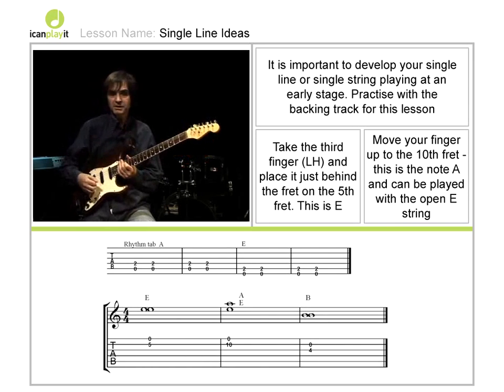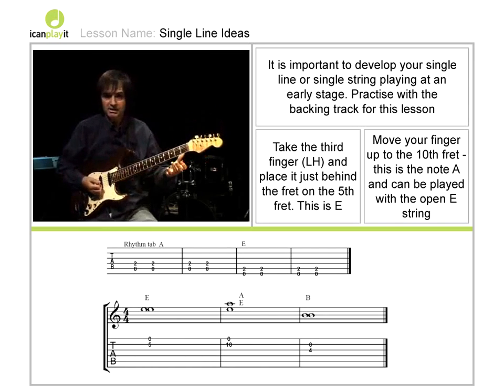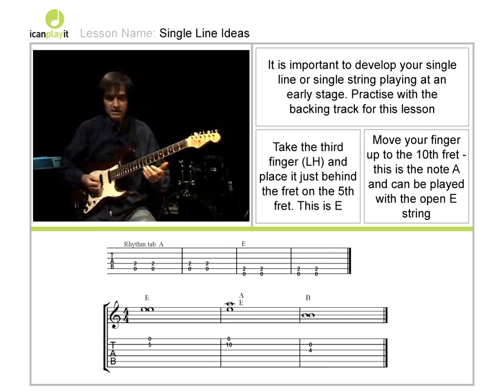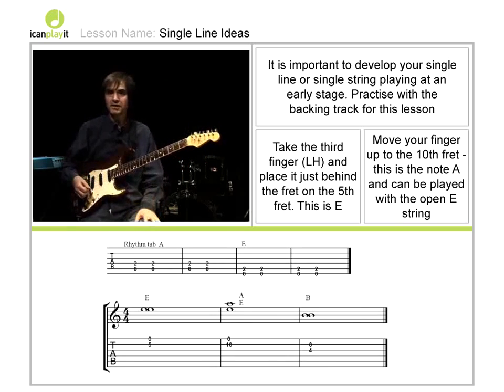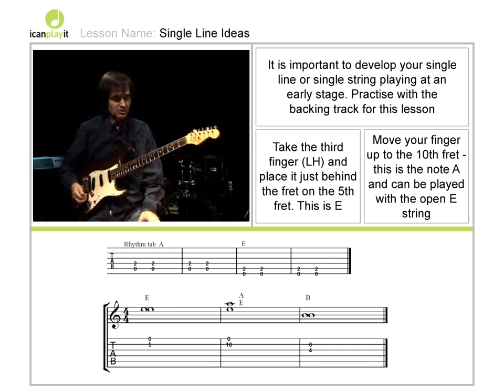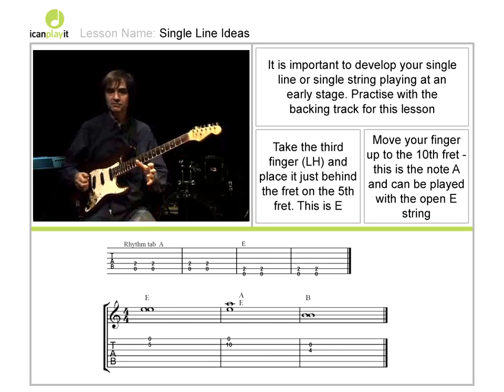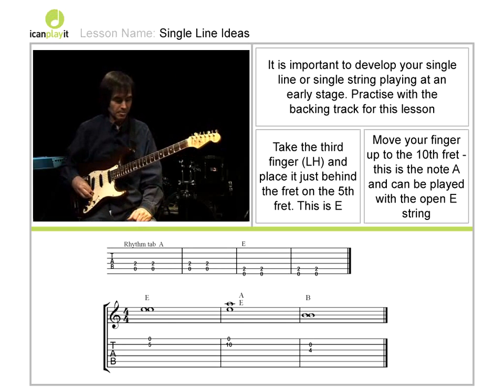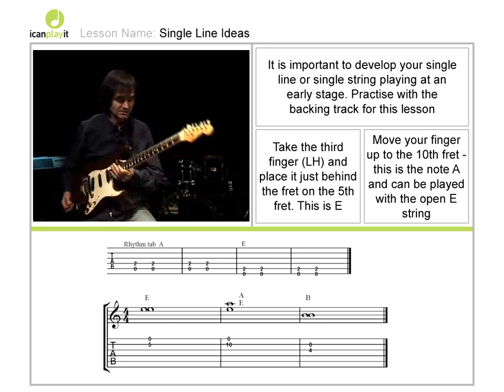We've discussed rhythm ideas, we've discussed playing chords and different power chords. Another aspect of the guitar is to play single lines or lead lines on top of these chords. So even though this is a very early stage, I want to show you how using very little information and with very simple fingering you can play something quite meaningful. This particular set of ideas will work across the type of chord sequence we used in the last lesson.